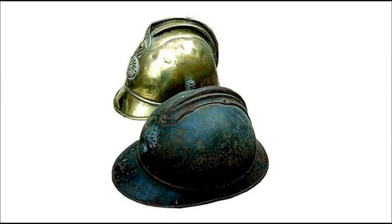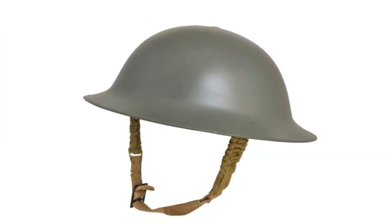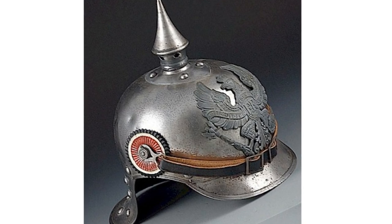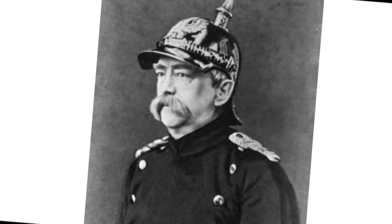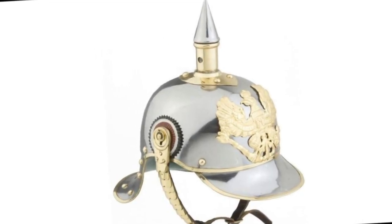The British Army then developed the Brodie helmet, which would also become the helmet used by the US Army. The Germans, slow to follow suit, finally developed the Stahlhelm, or steel helmet. Initially in 1915, the Army detachment of the Vosges developed a new helmet that consisted of leather but with a steel plate to protect the soldier's eyes and nose.